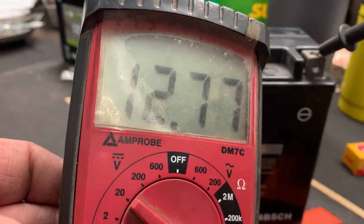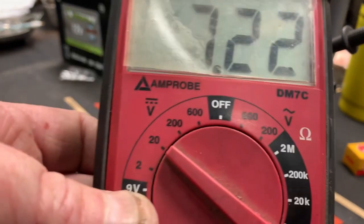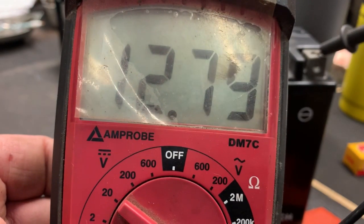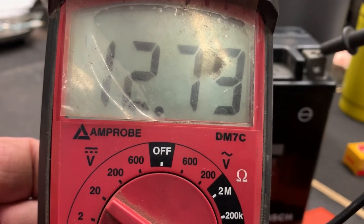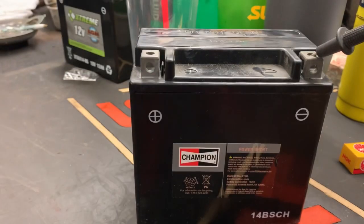As you can tell we're at 12.70 — kind of all over the place. Had to give it a little wiggle there on the battery terminal. We're at 12.80, 12.70, but we're going to go ahead and put this battery on a slow charge just to top it up.